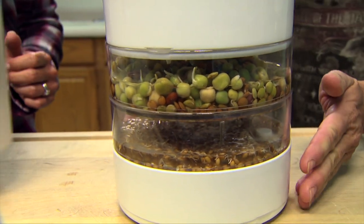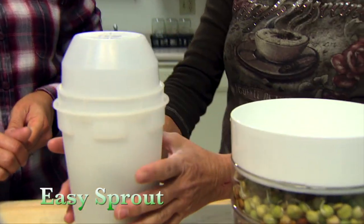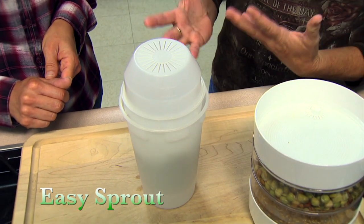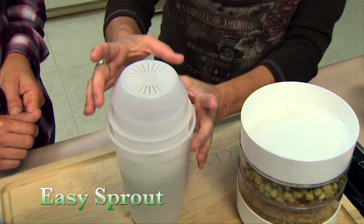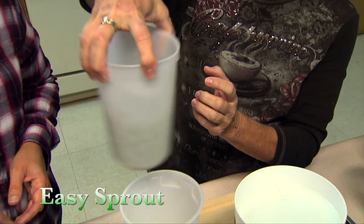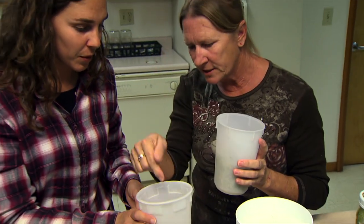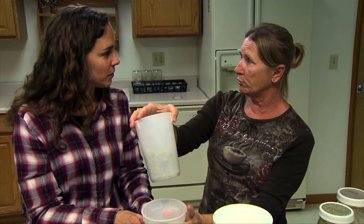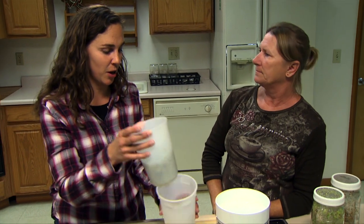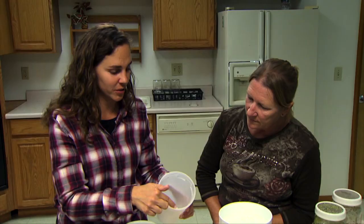The Easy Sprouter is a two-piece system. The outer collector has no holes in the bottom to collect water, while the inner container has ventilation in the bottom for drainage and ridges inside. You can actually soak seeds in it by setting it down flat. It wasn't quite as comfortable to handle for people with smaller hands, as the recommended shaking and spinning motion to drain water was challenging.